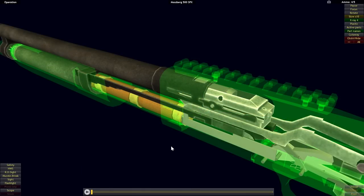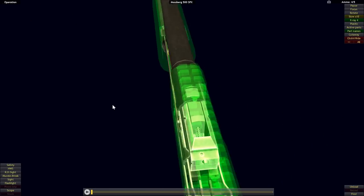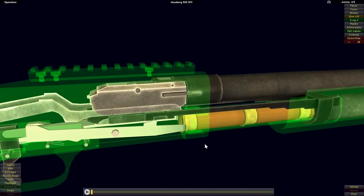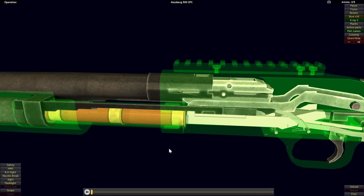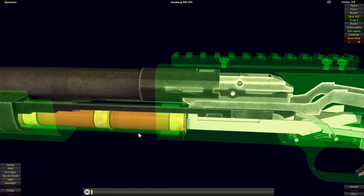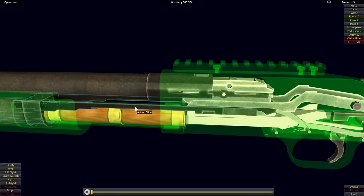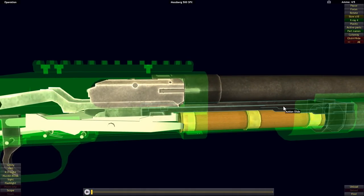The Mossberg 500, like the Remington 870, has two action bars, one on each side. The Mossberg 500 was not originally designed to have two action bar arms — it originally had just one arm, like the Winchester Model 1897. This was found to be too fragile, as the single arm could be bent or damaged under the strain of running the action. So later, in the 1970s, the second arm was added for increased durability.